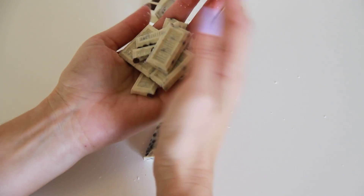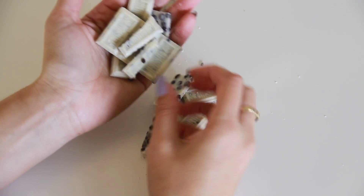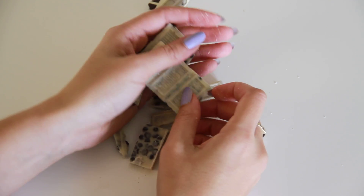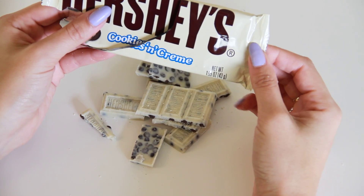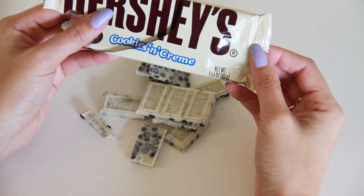You can see all the pieces — there you go. And that is a Hershey's Cookies and Cream on Miss Pickle Pots. Now let's go ahead and grab it. Thank you.